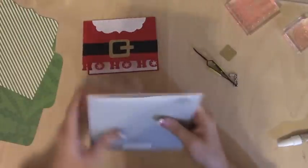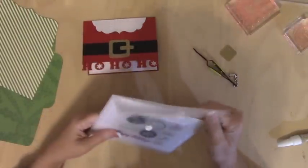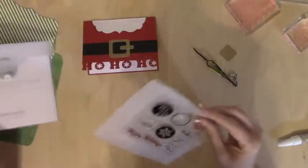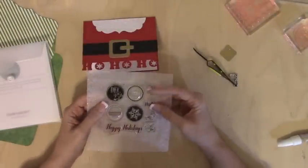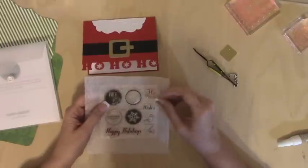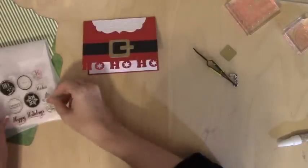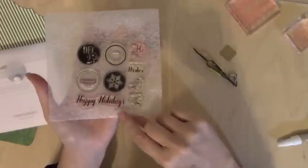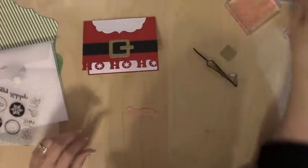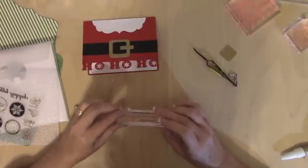I found a cool stamp set I love to use — it's called Perfect Fit Holidays. It actually coordinates — it's these circles, so really you could use it with any of the Close to My Heart cartridges or any cartridge with a circle, but I think it's supposed to match Art Philosophy. I'm just going to stamp Happy Holidays on the inside. I've already used this stamp before so I won't be conditioning it.